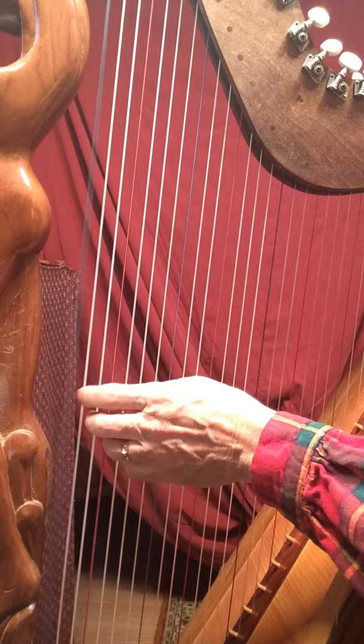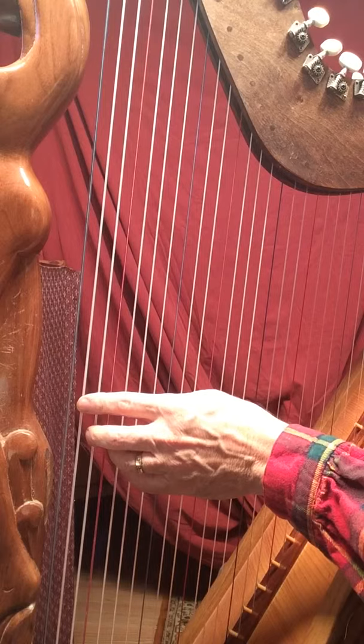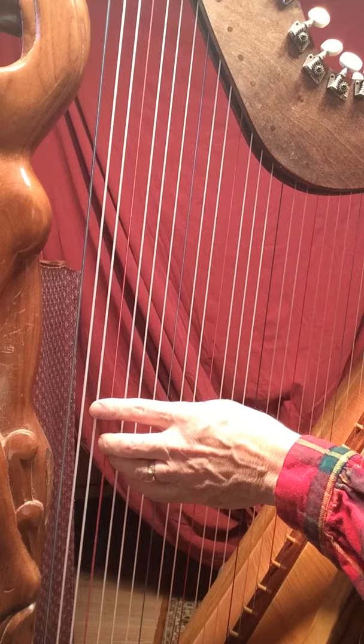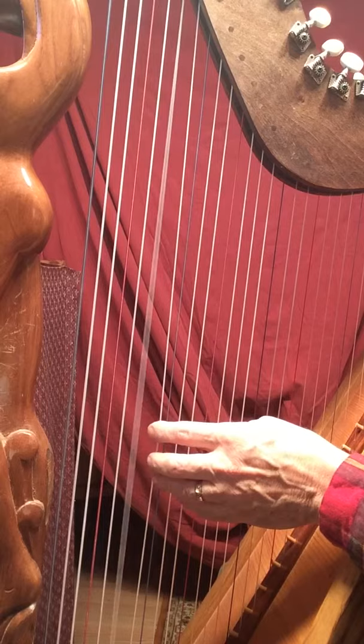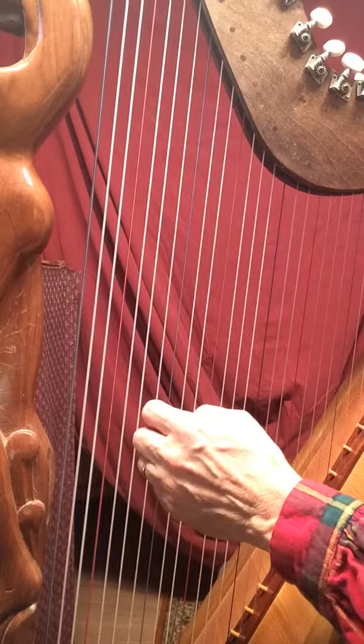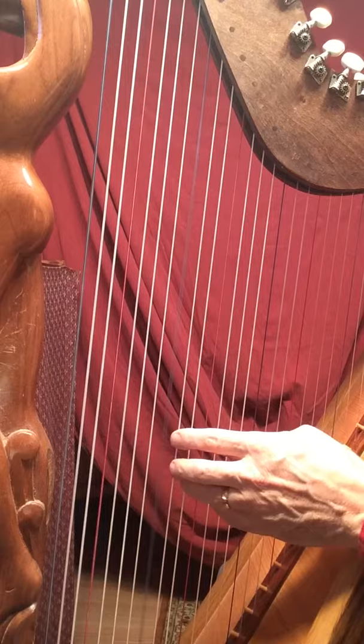C. The next string, 34, is clear and it is D. The next string, clear, also E. The next string, red, F. Next string, G, clear. Next string, A, clear. Next string, B, clear. Of course that would be the same — B would be over here, 36, back to C.